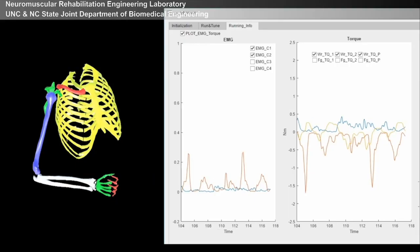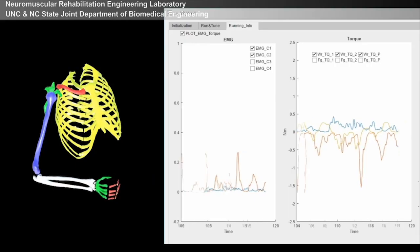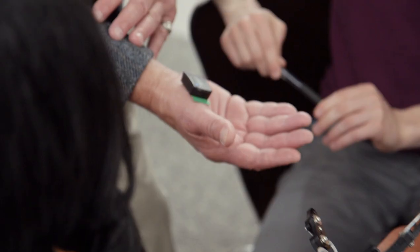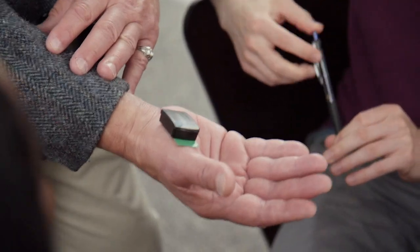Understanding motor units, how muscle physiology works, what a true surface EMG is, and what the pros and cons are of motor units versus surface EMG — I think that will be tremendously helpful for biomedical engineering students to understand the underlying physiology and what this electrophysiology signal really represents.